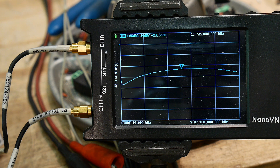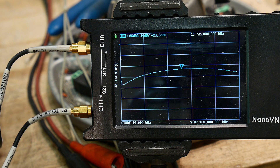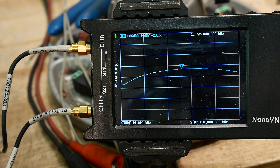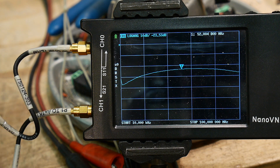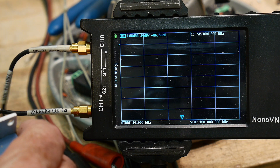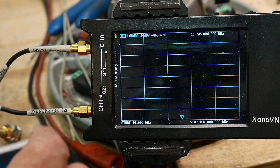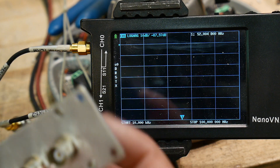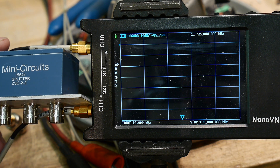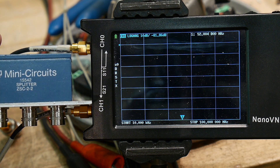It's not going to lose much power splitting, and the isolation between ports is very, very good. That's what a transformer-based or balun-based design does for you — instead of resistors, it gives you really good isolation. For anyone interested, the part number is Mini-Circuits ZSC-2-2.